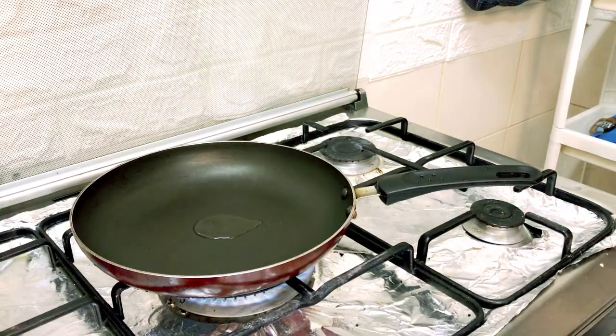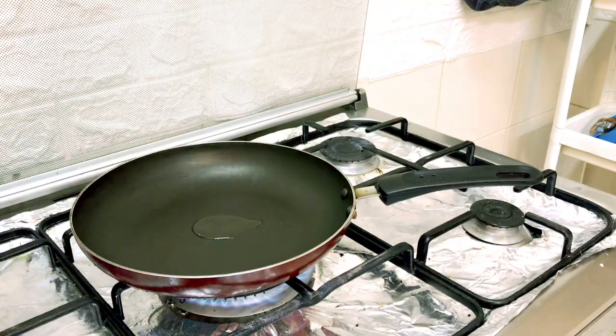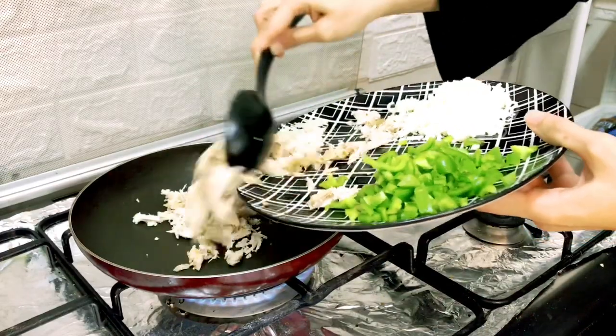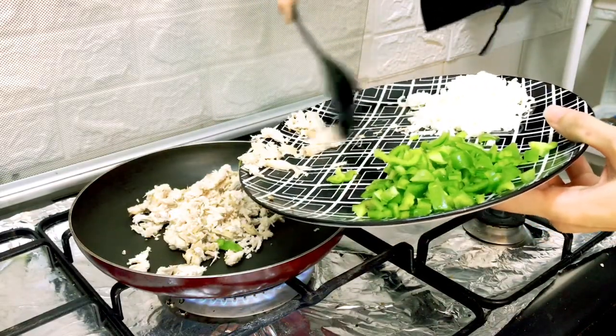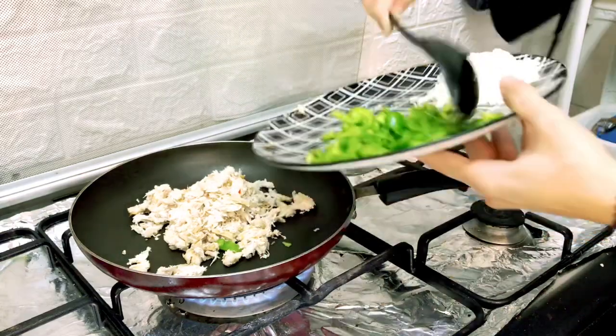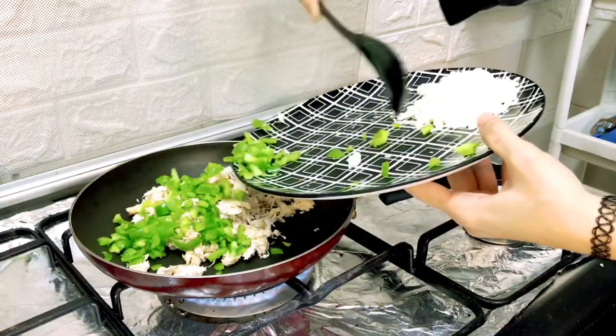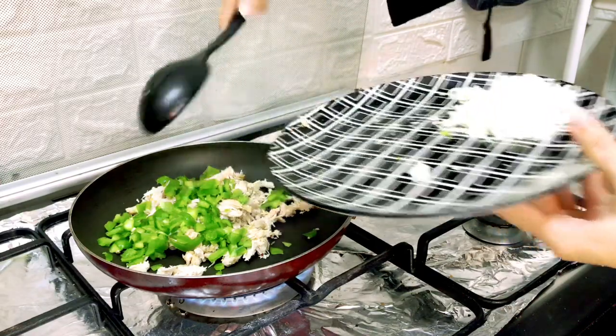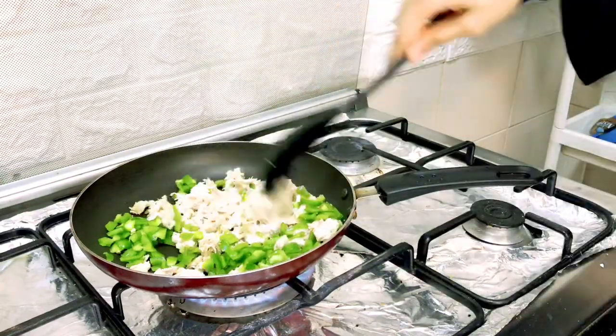I have oil in the pan and I add the chicken. Since the chicken is already marinated, we don't need to add many extra spices, but still add a little mixture and fewer additional ingredients. I have added capsicum, and I have not added the cheese yet so that it will not melt.